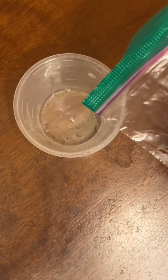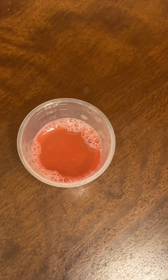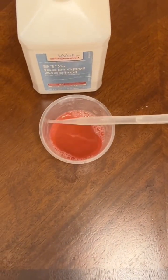Pour the contents of the bag into the cup. There's DNA in the red solution that we have to get out. To do that, we take some isopropyl alcohol and then gently pipette it down the sides of the walls.